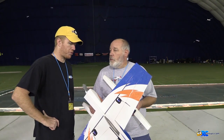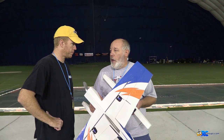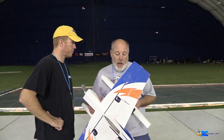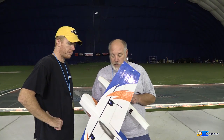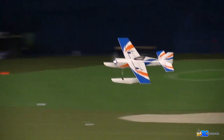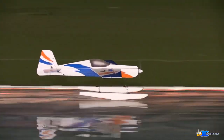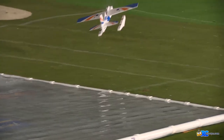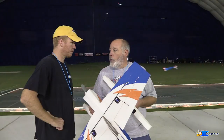So the question everyone wants to know — what's the price point and when's it going to be available? The price point for the kit is going to be right around $79. That'll get you everything but the electronics. We have it all in CAD. I have to tweak the floats a little bit to get that finished in the package. We will definitely have them for the Toledo show, but we'll probably have it available for Christmas — mid-December.